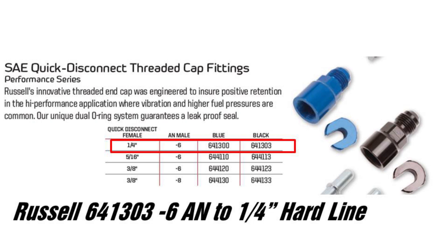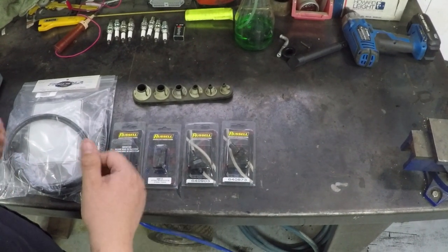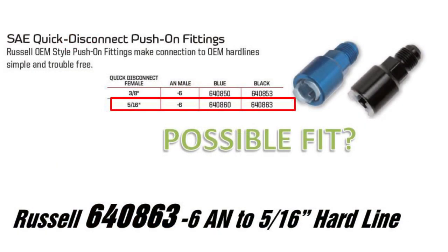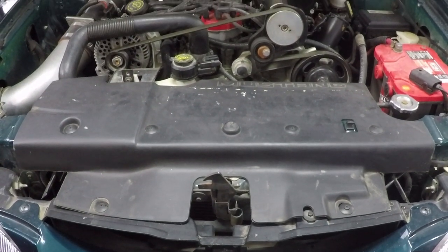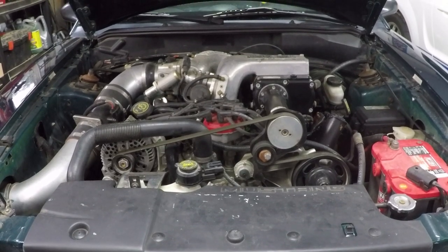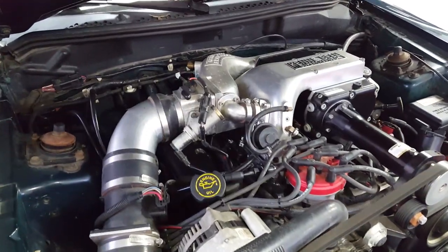Moving back to the firewall where we ran into trouble: the Russell 641303, a dash-6 to male quarter-inch hard line adapter, worked great — highly recommend it. But the problem came with the Russell 644113, a dash-6 to 5/16ths hard line fitting. Bear in mind I researched these part numbers from forums where various people claimed everything fit, but that wasn't my experience. As an alternate I recommend trying the Russell 640853, a 5/16ths quick-disconnect push-on style versus the thread-on, which adapts to the OEM hard line. If anyone has tried these part numbers, please let me know in the comments. Aside from those fitment issues, this should otherwise be a very direct install — unhook the old lines, put in the new ones, check for leaks, good to go.